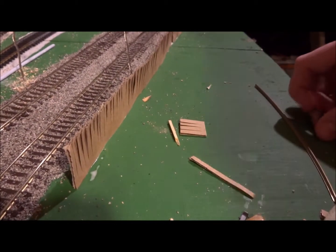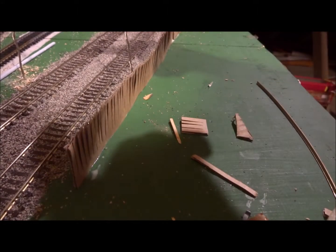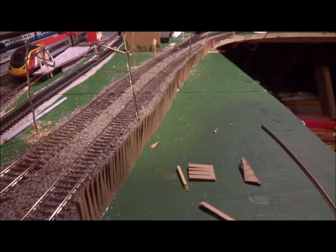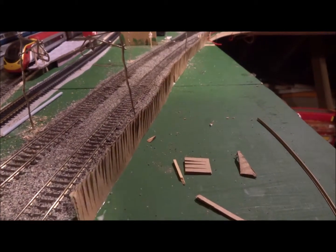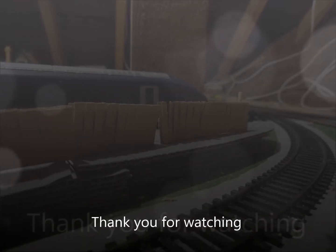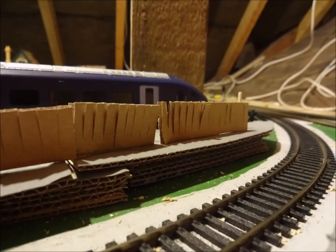Thank you for watching this video on the Tech and Trains channel. There is also a video on scratch building catenary masts if you wish to watch that. But thank you for watching — see you in the next video. Thanks, bye.